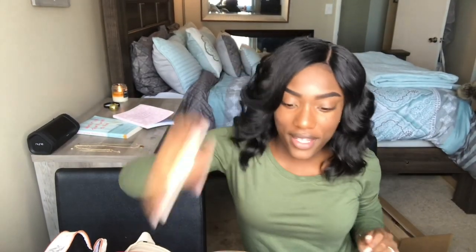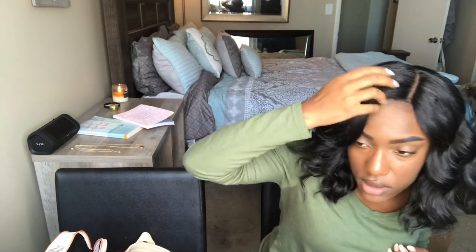Let me go ahead and doctor this thing up and I will come back with the final look. Alright guys, this is the finished look! I went ahead and cut the lace off, fixed my part — I feel like it looks a lot better now. I brushed it out with my Denman brush and cut a little bit of those pieces off, not a ton because you can still see them but I cut a little bit off. Yeah, this is the finished look — let me know what you guys think. Let me give you guys a side view.